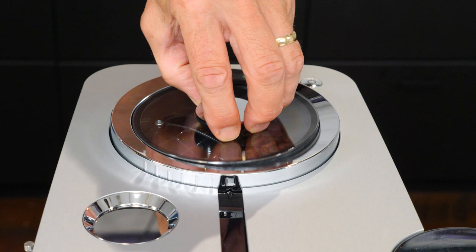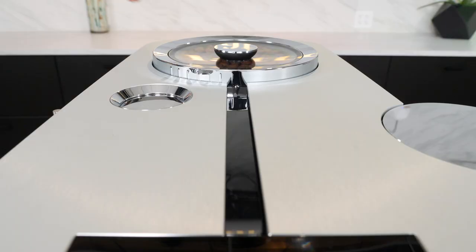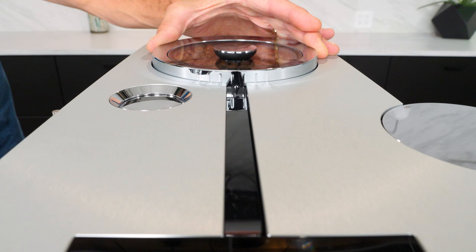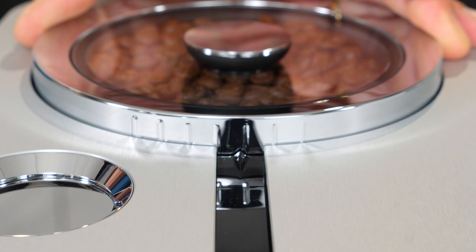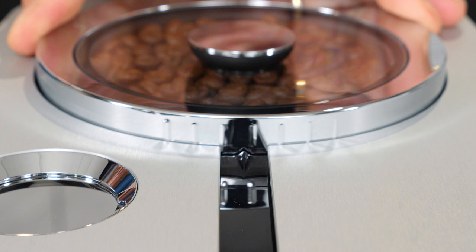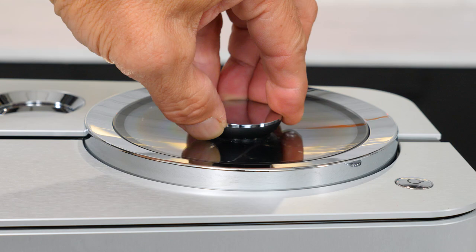Real quick — if not familiar with these types of machines, they grind whole beans fresh for every coffee or espresso. Whole beans go in the hopper up here. The machine has 7 grind settings, so you can adjust grind size by turning this ring based on the bean type you're using and the types of drinks you make most. Go coarser for longer coffees and finer for espresso or milk-based espresso beverages.